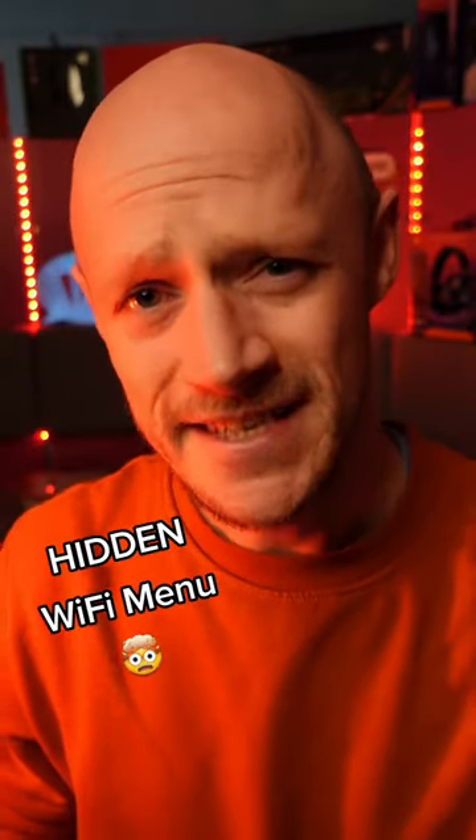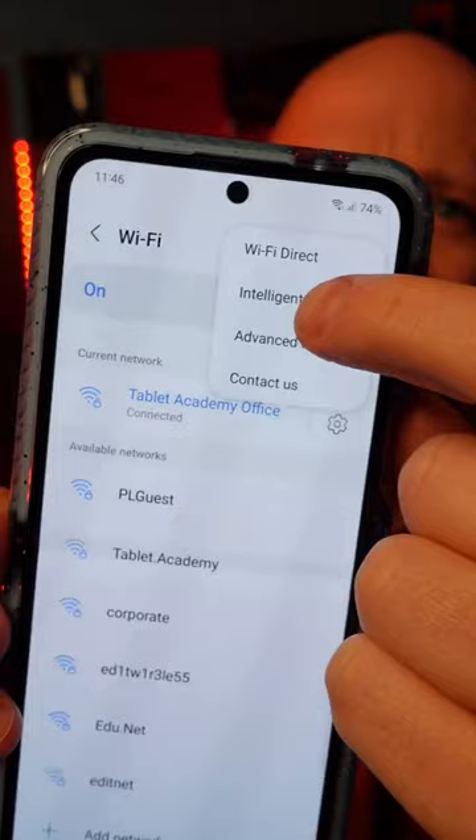It turns out there's another secret menu on your Samsung, and this one could help you improve your Wi-Fi. To enable this hidden menu, go to your Wi-Fi settings, click on the three dots just there, and select Intelligent Wi-Fi.